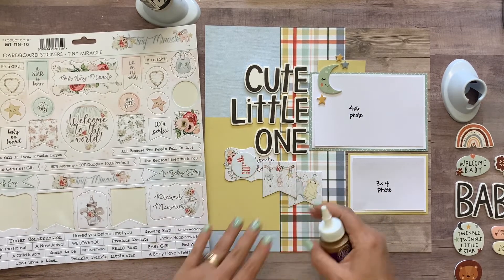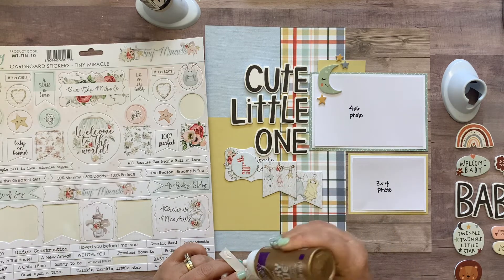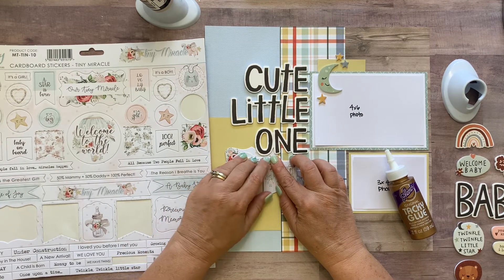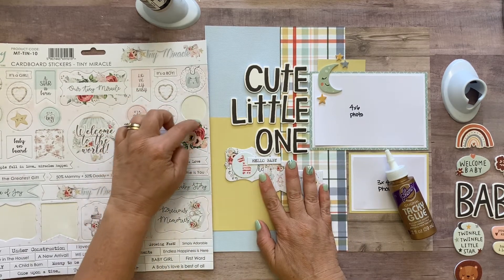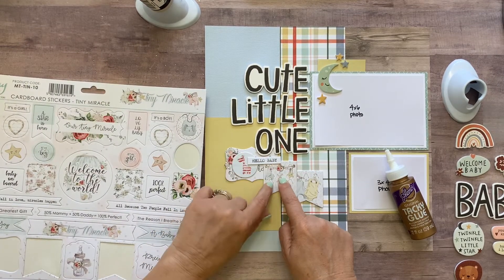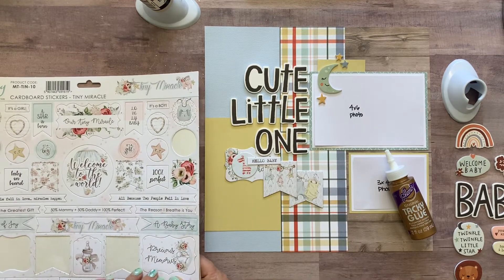Put that one up there, then add the 'hello baby' sticker. Now, if you want to make your page sturdier where chipboard is overlapping — for instance, this piece is on top of two more pieces — you can cut a little scrap from the leftover chipboard sheet and place it underneath in the middle of the banner. This way it's popped up on both sides but sitting on a solid level in the middle.